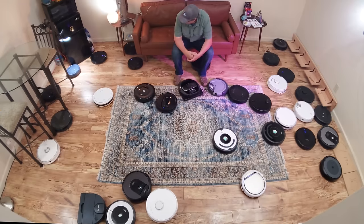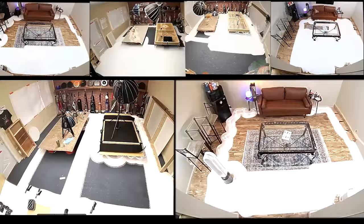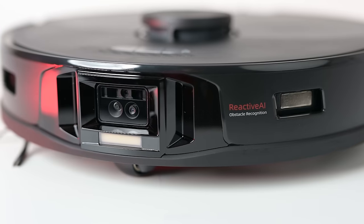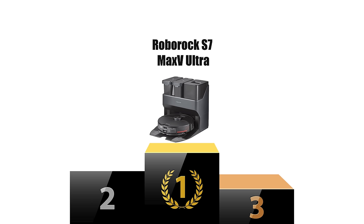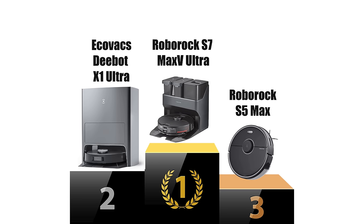I also gave the S7 Max-V and the X1 Omni extra points for having their amazing auto docks, which automatically empty the dustbin, clean the mopping pads, and refill the mop tanks. There is a lot more to choosing the best robot vacuum mop combo, including general performance on hard floors and carpets, navigation ability, app features, and new fancy features like AI obstacle avoidance. I tried to take all of that into account for my top picks. With all these things considered, my top three picks are: number one the Roborock S7 Max-V, number two the Ecovacs X1 Omni.